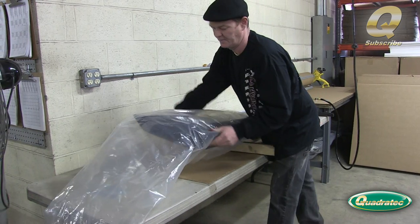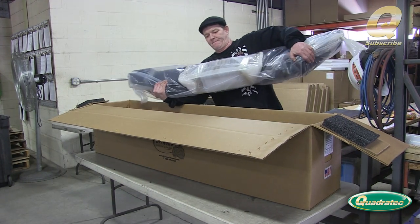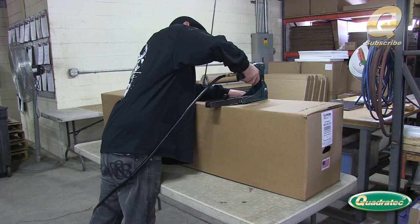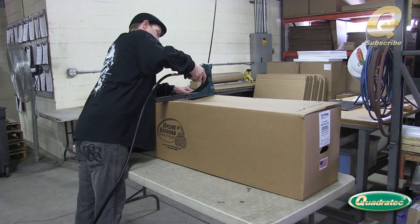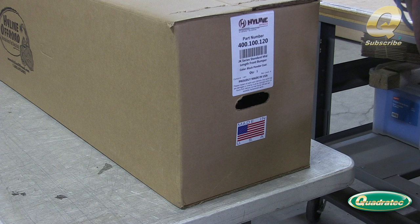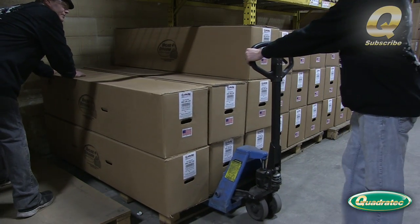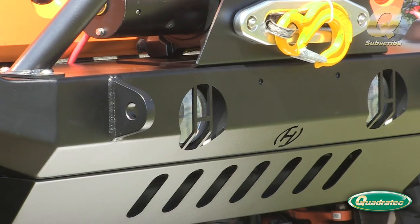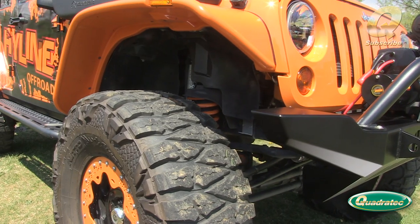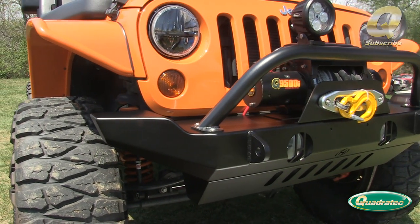Now the finished bumpers are wrapped in plastic and placed into custom-made packaging to ensure they arrive safely. All Highline Off-Road bumpers use the same e-coat and powder coat process to ensure your bumpers look great for years to come.